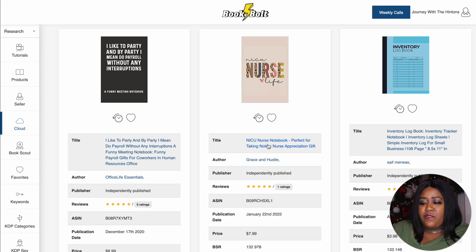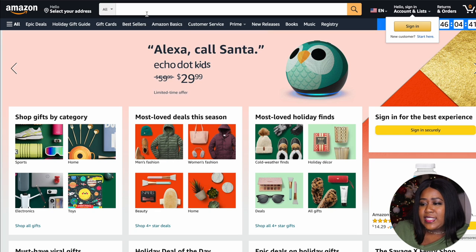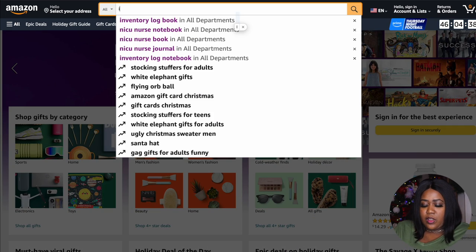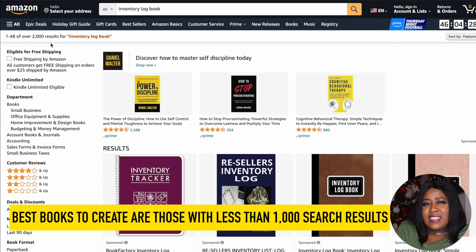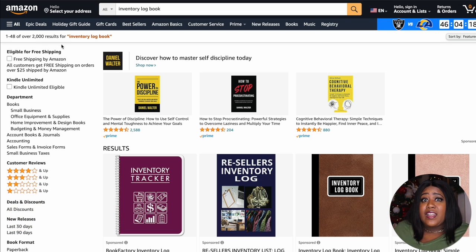We don't want to go to the top where everybody's fighting to make the same books. Those lower-ranked ones are still having some pretty decent sales — you can see 211 here and 211 there. I pre-selected two topics to save time: this inventory log book and this NICU nurse notebook. The next step is really important: once you find a title you're interested in creating, go to Amazon and search for that title. What you want to target is anything that has less than 1,000 results.